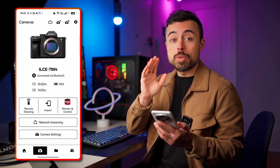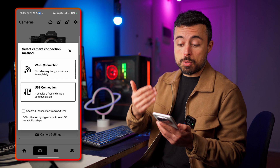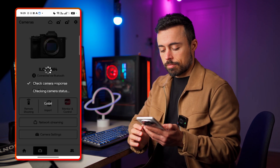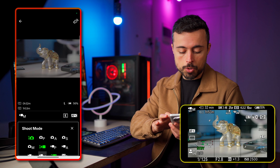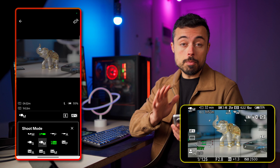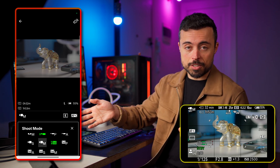Now that we are connected, let's see what this can do — starting with remote shooting. You can always choose between cable or Wi-Fi connection; I'll go for Wi-Fi. In the remote shooting section, the first thing you'll notice is the option to choose which mode of operation you want for the camera. Right now I'm in video manual, and the app completely overrides what the camera is set to do.